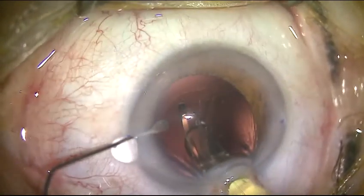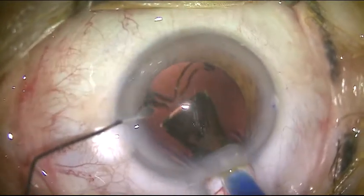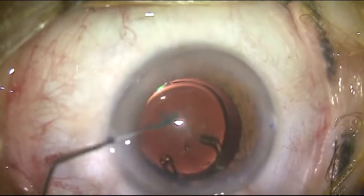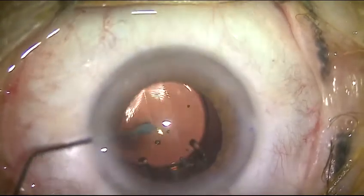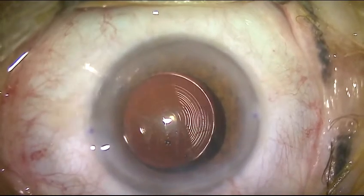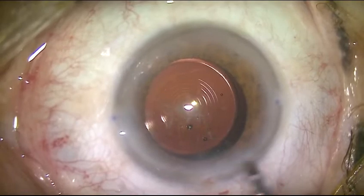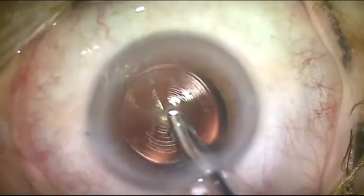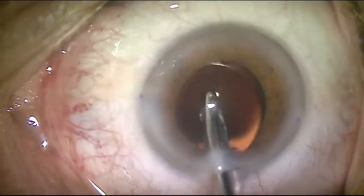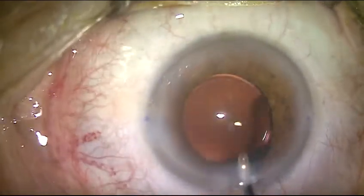Making sure that the leading haptics are inside the bag, and gently releasing the lens in the bag. With the second instrument, pushing the other haptics also into place. The lens is in the bag — let all haptics unfold. Followed by irrigation aspiration, and concluding by centering the lens in the eye.